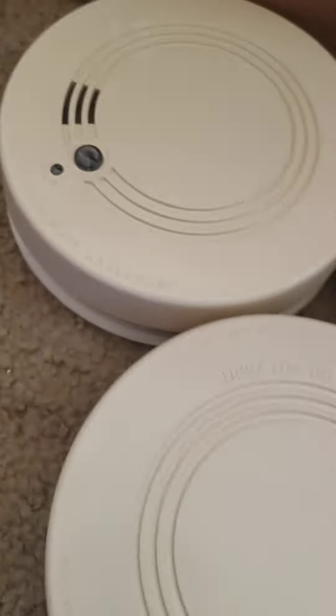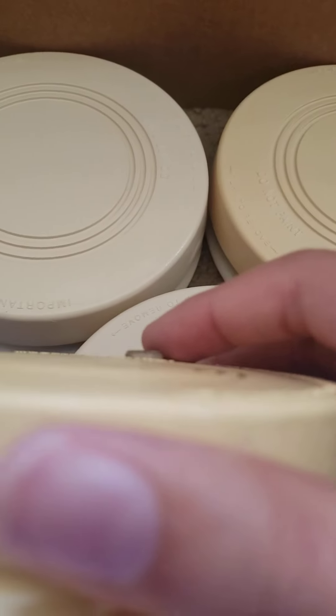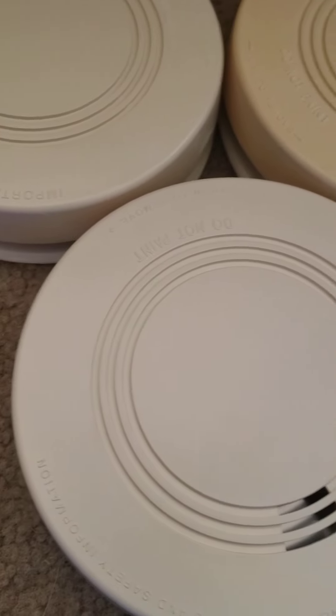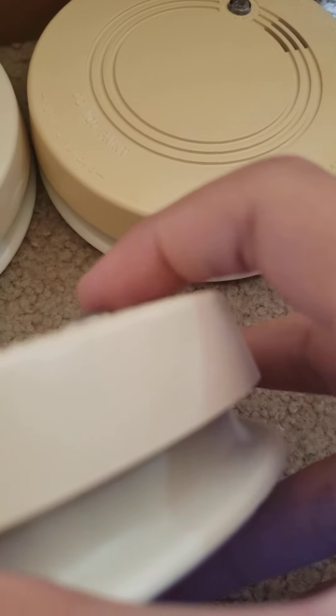These test buttons usually have an indentation style, like these ones here. This one is a little different. But what I think might make these a little rare is that these ones have domed buttons — domed buttons on each one of them.